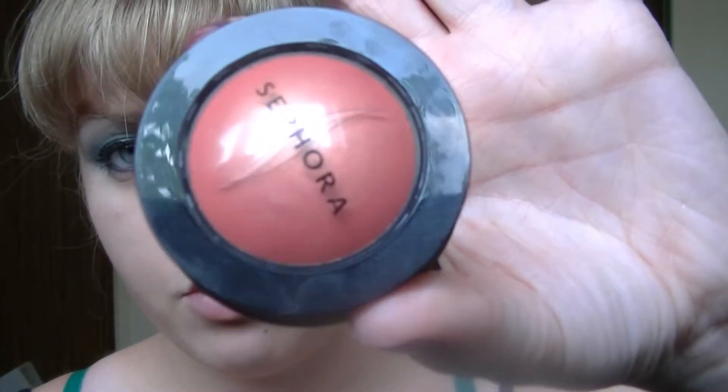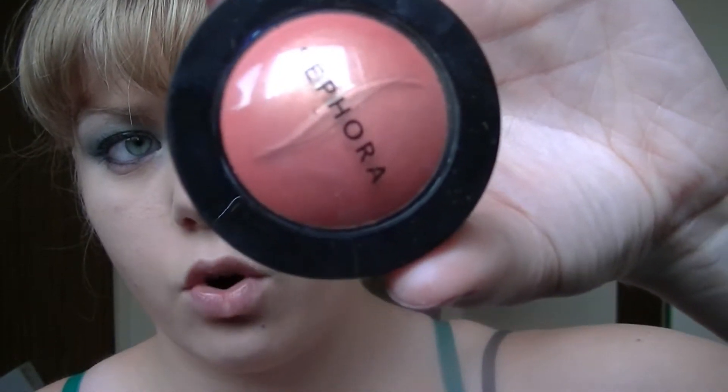The last two steps are blush and lips. For blush, I'm using the Sephora Cream Blush in Coral Flesh, number two — it has a slight golden tone to it. I apply that to the apples of my cheeks and blend it back a little so it looks really soft. Romans weren't really into bright blush; they preferred a more natural look with browns and slight pinks or red-orangey tones.